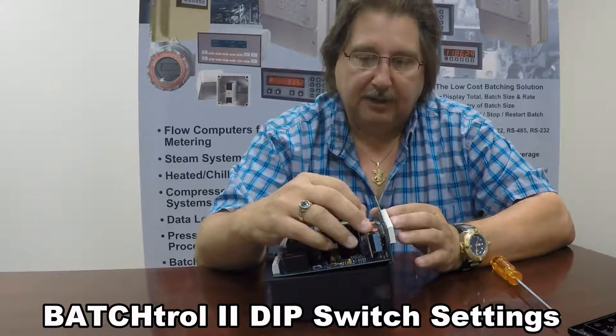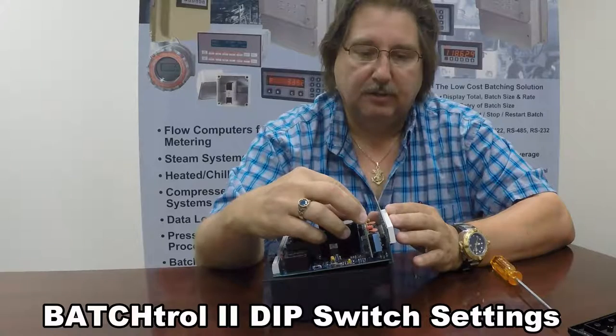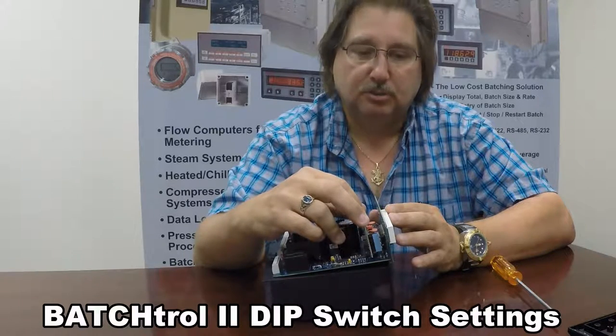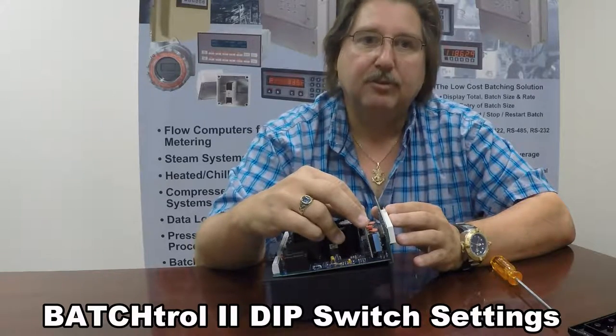Switches one and two allow you to change the frequency at which the Batch Troll will accept the pulse. You can do 40 hertz, which is switch one and two on; 400 hertz, which is switch one on and switch two off; or 20 kilohertz, which is switch one and two off.